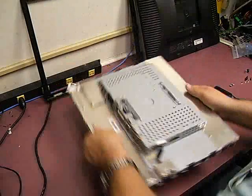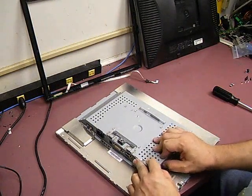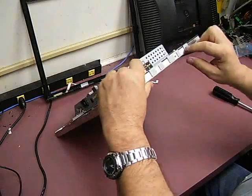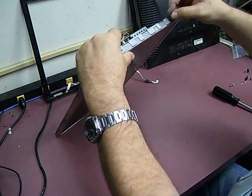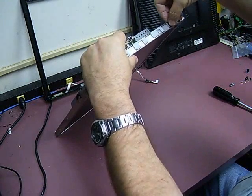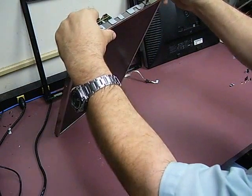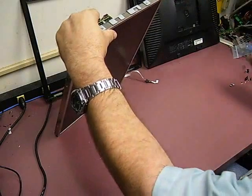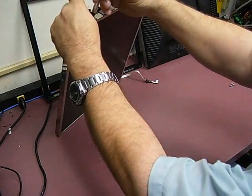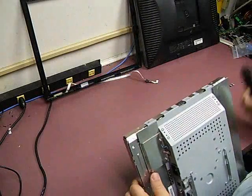Then we have that RF shield across the top that will need to be re-bolted in place. Once we have that, turn the monitor around — we have to plug in those USB ports. We have the screws on the end of the monitor, and get those two on the opposite end as well.